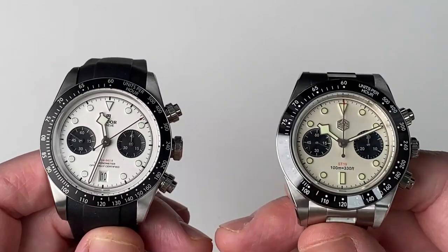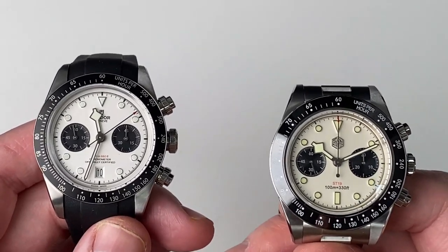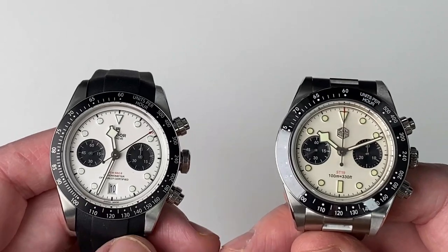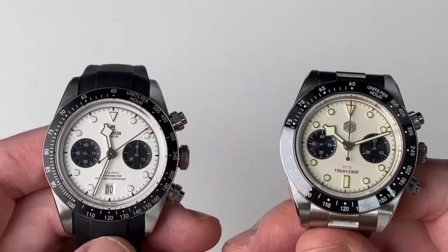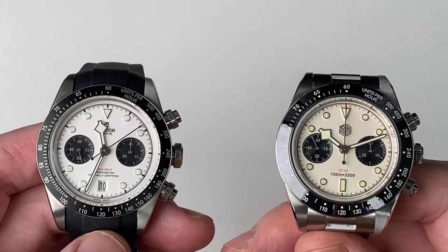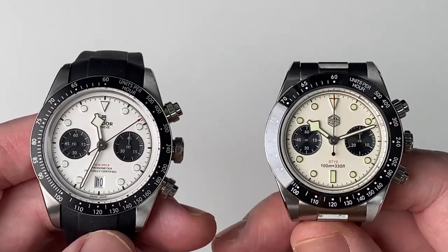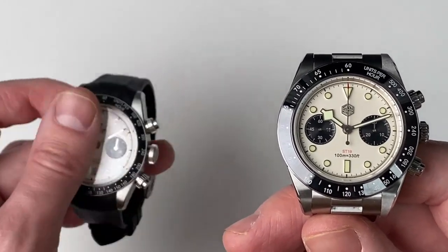The big difference here, obviously, is the price. Is this San Martin comparable to this Tudor, bearing in mind they're at very different price points? I did a video on the Tudor Ranger against a San Martin homage, and I was leaning towards the homage as better value for money there. Here, definitely not — the Tudor is much better quality and much better value for money in my opinion. The San Martin at 420 euros doesn't really compare, and even though the Tudor is approximately 10 to 11 times more expensive, I have to go for the Tudor on a direct comparison.